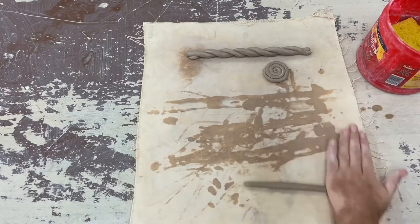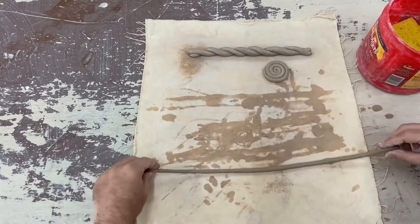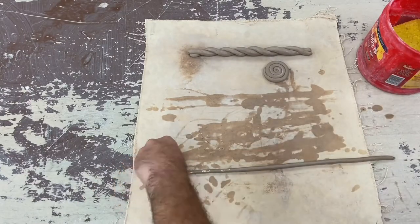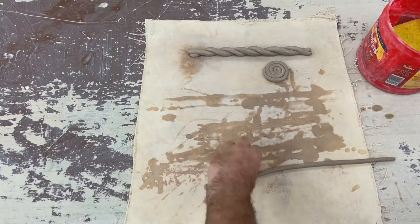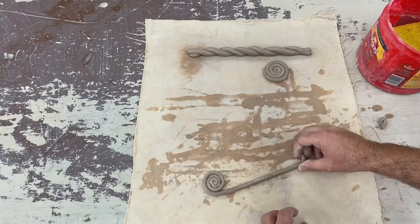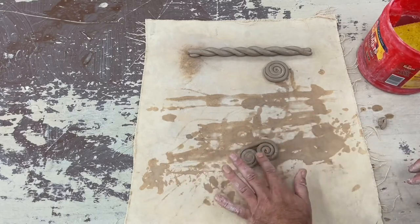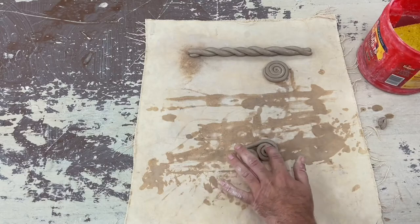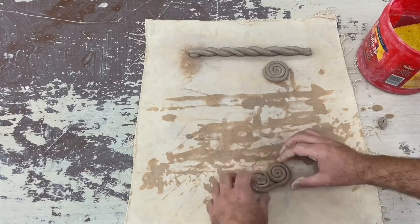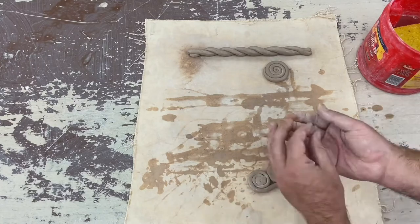I'm going to do a different variation of the spiral. I'm thinning out my coil a little bit, wetting it, and then twisting both ends in towards each other. Then I'll blend the back side of it so that it's well stuck and well connected.